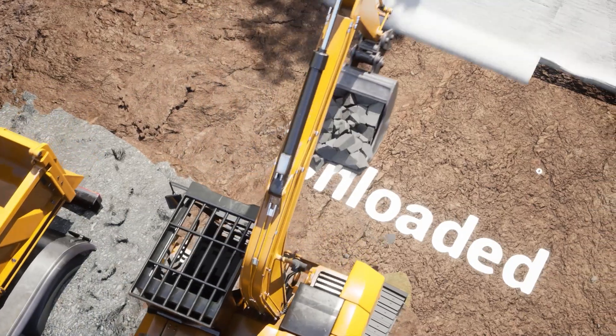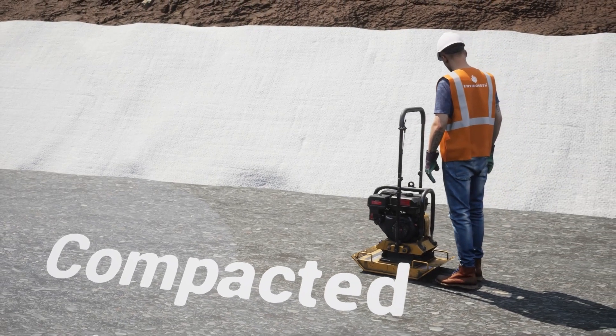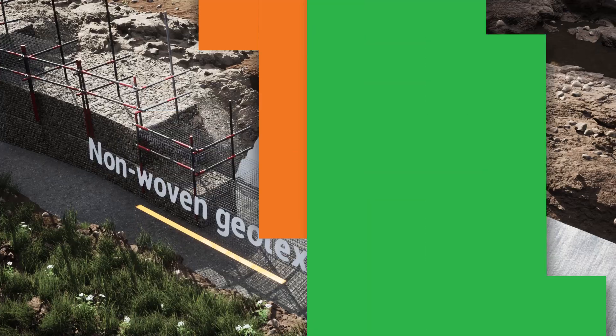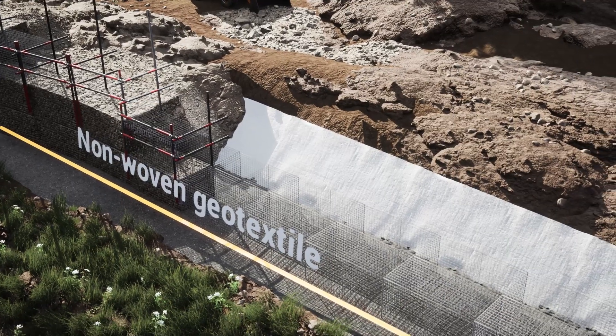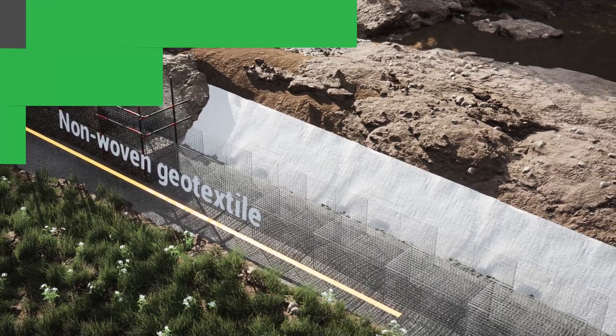Foundation stone is unloaded, spread and compacted, providing the perfect base for the gabion structures. Non-woven geotextile is placed over the excavation site to separate in-situ soils from the imported material.